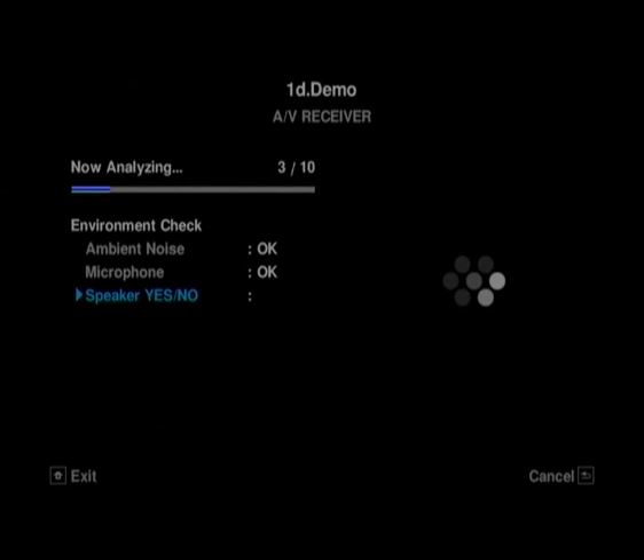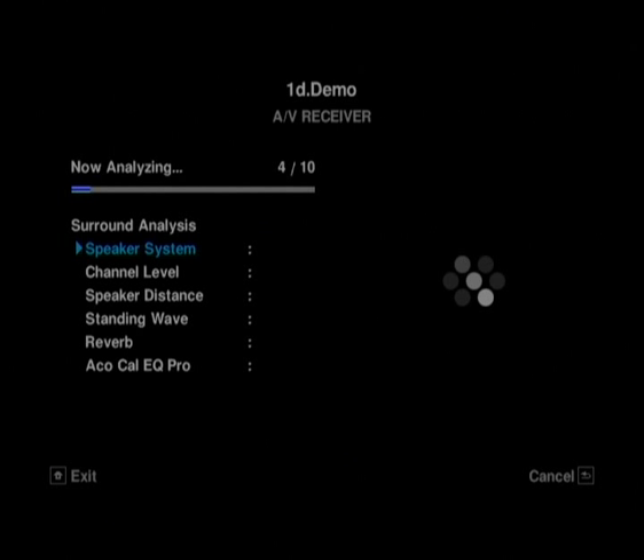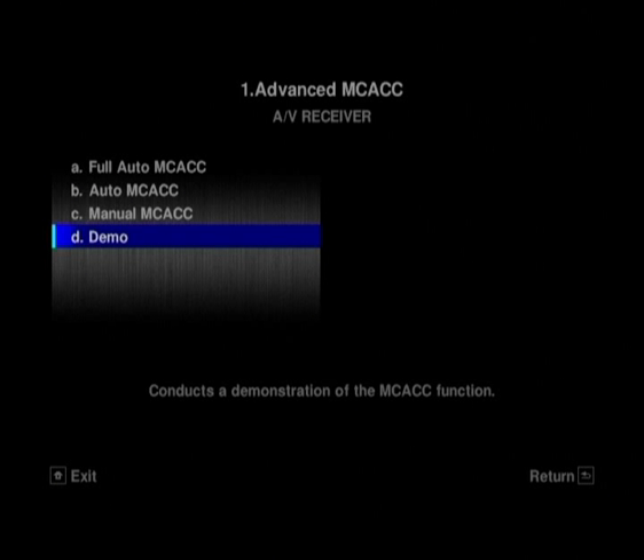I should mention a couple of other things about this amplifier. Firstly, it has PQLS across all channels. PQLS is the Precision Quartz Locking System. So if you're using this unit with a compatible Pioneer Blu-Ray disc player — like the BDP-LX52 for example — it provides jitter-reduced, almost jitter-free audio playback over HDMI using this system. It's similar to the DennerLink 4th edition that you may have seen in our video review for the DVD-01 UD. It will only work with a compatible Pioneer Blu-Ray disc player.